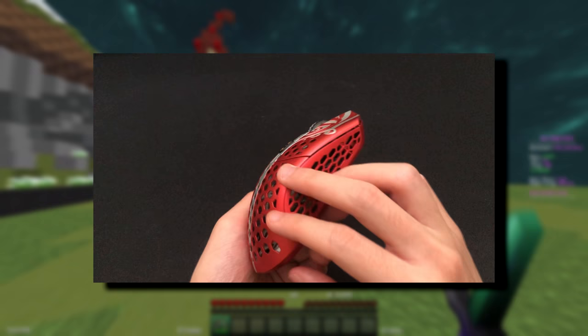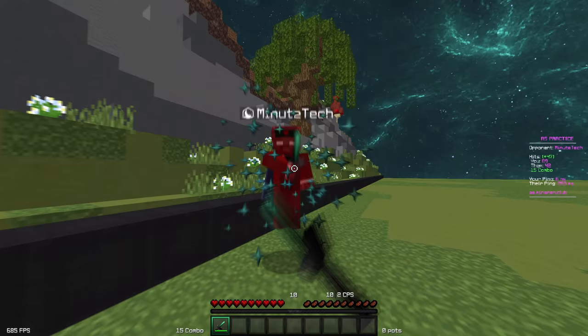It's wireless and uses the standard FinalMouse honeycomb design and shape, has great PTFE feet, and all of the clicks on my copy feel crisp and have minimal travel.